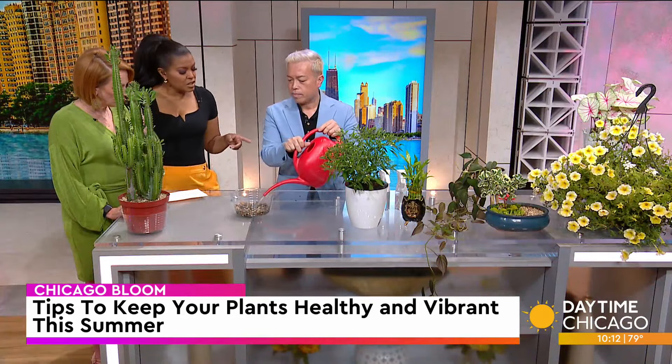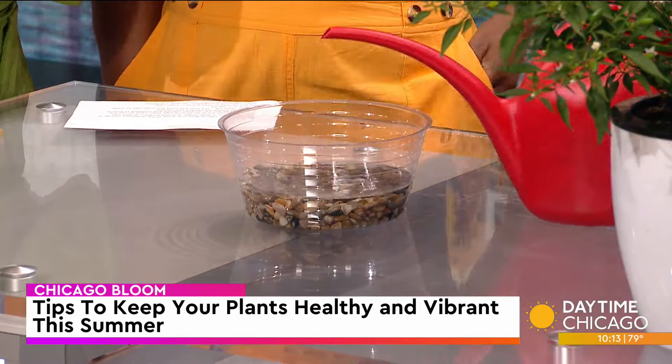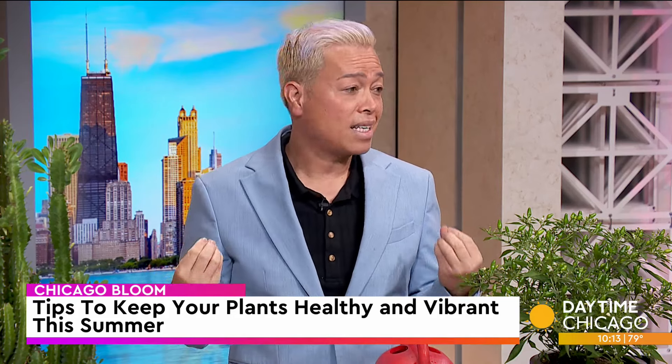Is it better to use filtered water or something like that? I personally don't think filtered water is necessary. It's a phenomenon that during the pandemic, everybody was talking about filtered water, reverse osmosis for plants. But plants grow outside, and the water from rain does not get filtered — it has nutrients in it. So just use regular water.